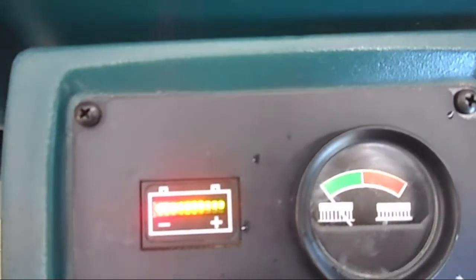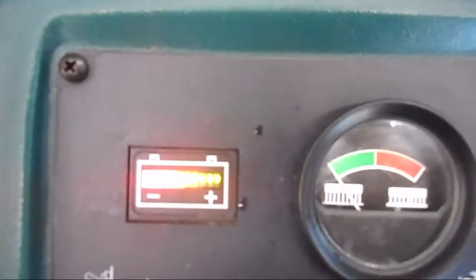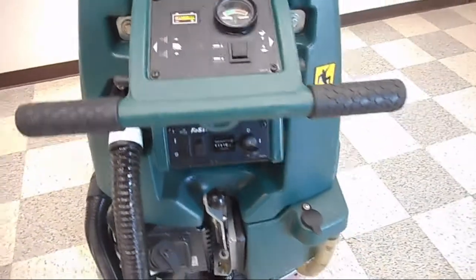You have an easy-to-read battery discharge meter. You want to make sure that it's staying in the green, which lets you know how much charge you have left on your batteries.